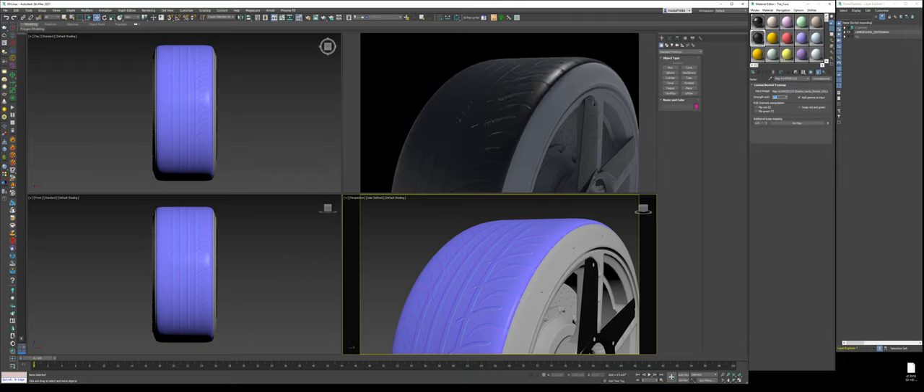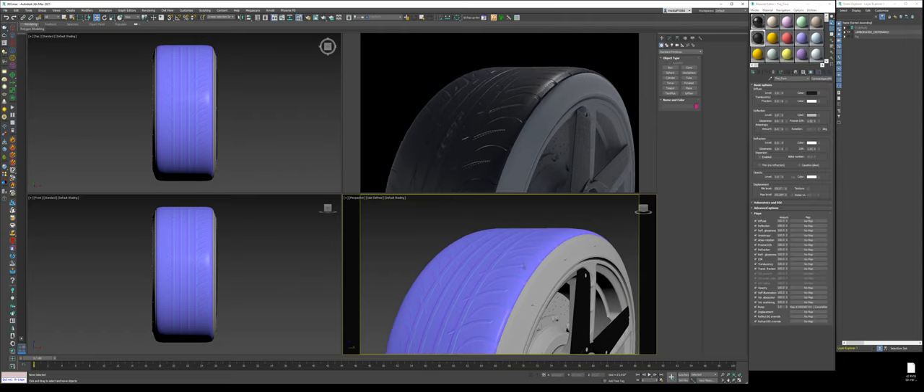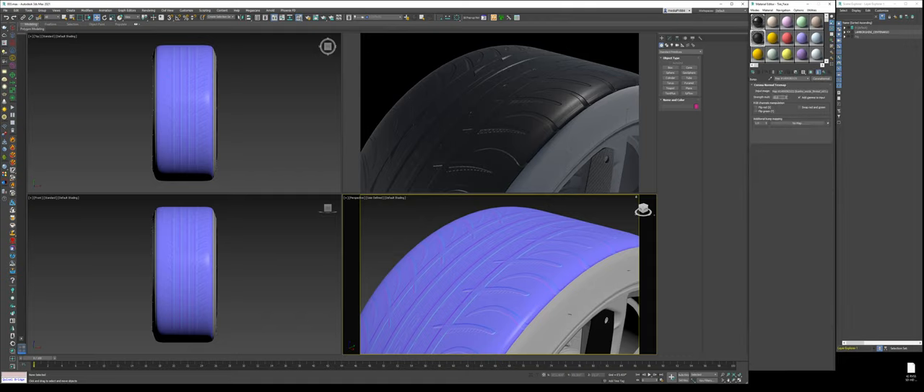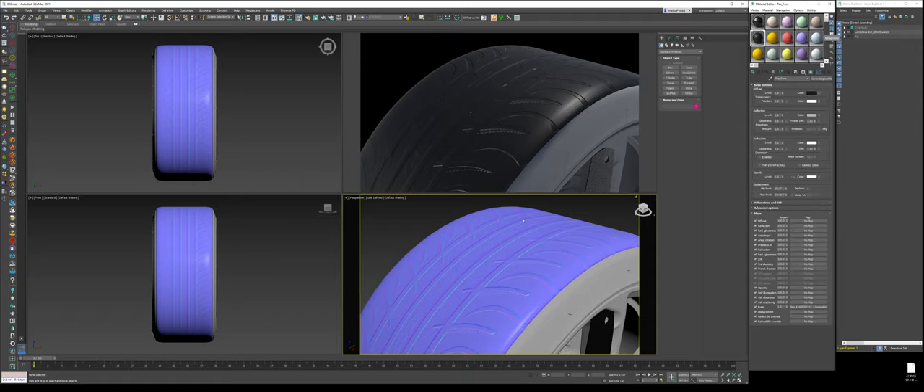Bump up the strength to like 5 to 10, and take down the blur a bit. Now we're getting an idea of a sidewall or tread of a tire, but it's all 2D. Typically, I would really recommend you get a proper 3D tire model — you could find those on the internet or buy them. But for the sake of this tutorial, I'm just going to use what we have so we don't have to purchase anything.